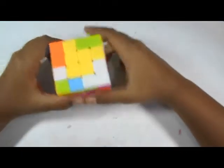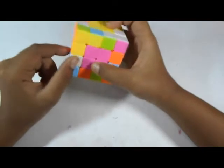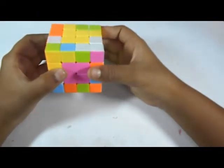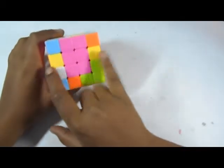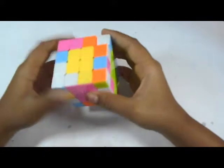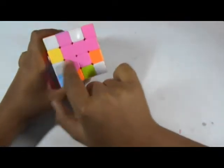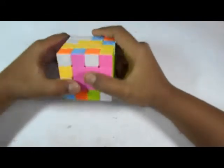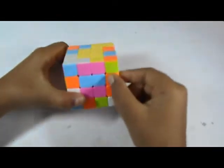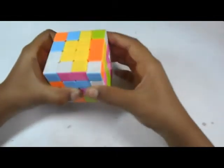The next step is to solve the edges — we have to pair the edges. To solve the edges we have to bring two matching edge pieces to one face. We'll start with the orange and yellow edge. Find the other orange-yellow edge piece and bring it to the same face. If they are in the same line, do this move: r2, then U, r prime. You will then have the two pieces in different layers. Bring the piece here to match it up, then bring it to the top layer. Here's a broken pair — we insert this in its place and bring it down.